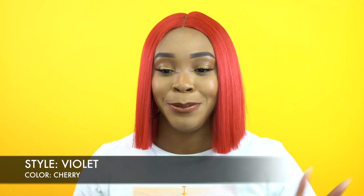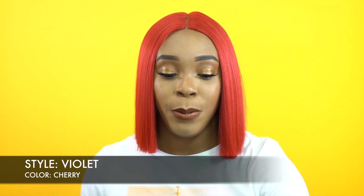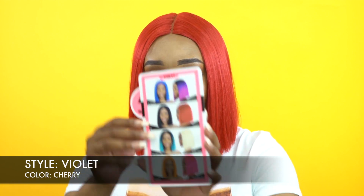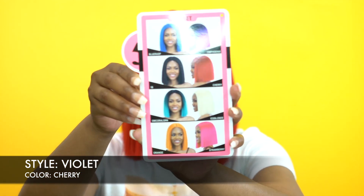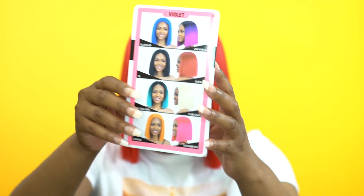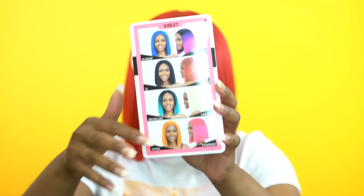All wigs do not need baby hairs — that's my opinion, and some of you will agree and some won't. Anyway, she comes in a bunch of other colors — so many bright, beautiful colors. Look at this! This is just a few of the colors it comes in, but it comes in way more colors than that as well.